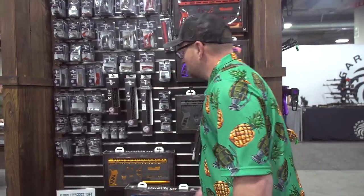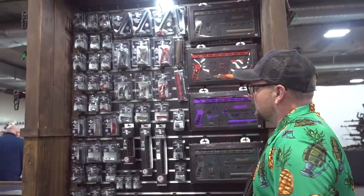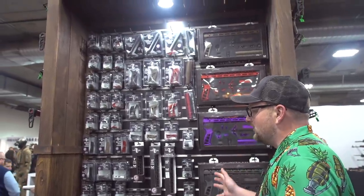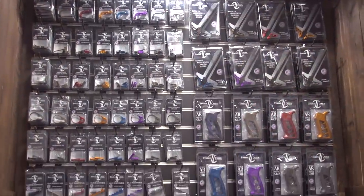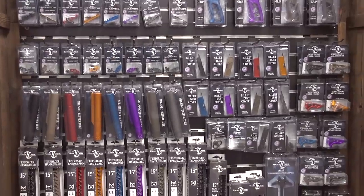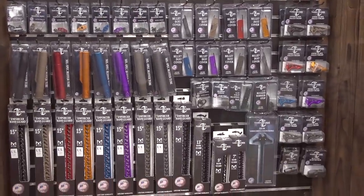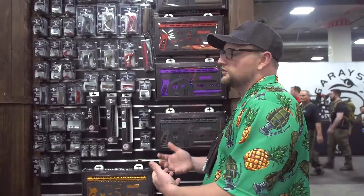All built with aluminum. They're all American-made. Lots of different accessories — they make just about every small part for an AR that you can possibly think of: selector switches, mag release, muzzle devices, hand stops, gas blocks, all different kinds of stuff. End plates, different types of safeties, buffer tubes. Every single small part on an AR they do in a variety of different colors.